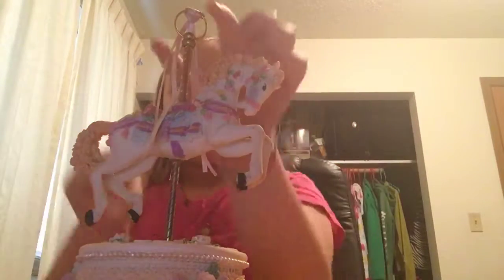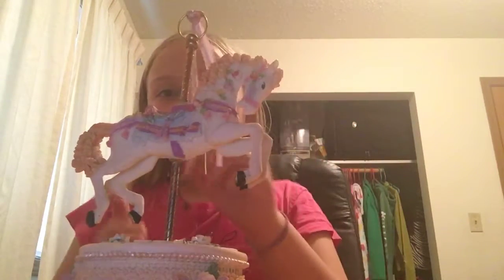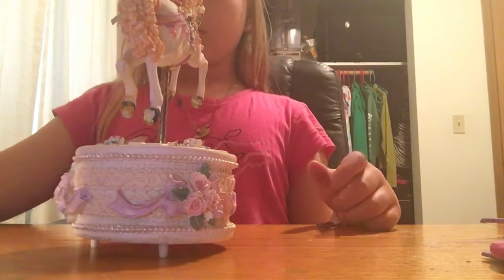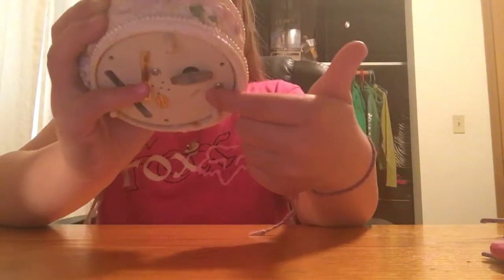So I'm going to have one more thing to show you. Please comment down below if you think you know what this is. So what I'm basically going to do for this is I'm just going to hold it up like this because I don't want to turn the camera and show everything.